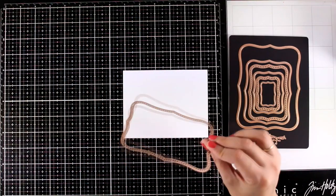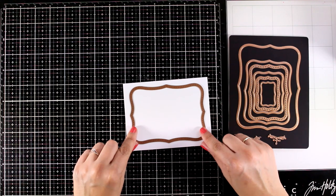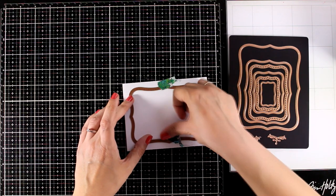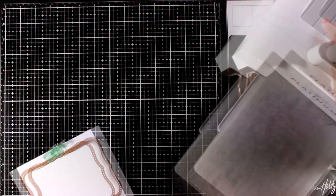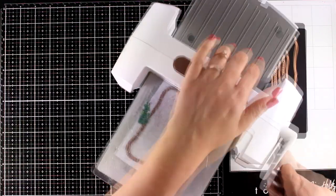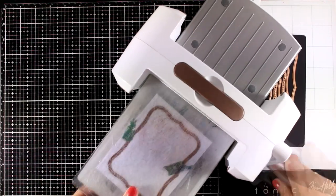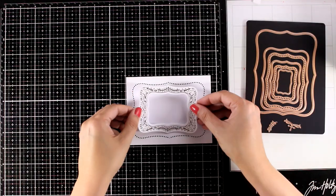Let's move on to the second card. Here I have the Nest Abilities set — every one of them cuts out the shape but the others create a little line of dots. I'm going to secure it with washi tape, run it through my die cutting machine, and you will see that when I take it out I will end up having a lovely design. I like the fact that it gives you something extra on the background but at the same time it doesn't add too much, so it's not going to steal the thunder of the focal point.